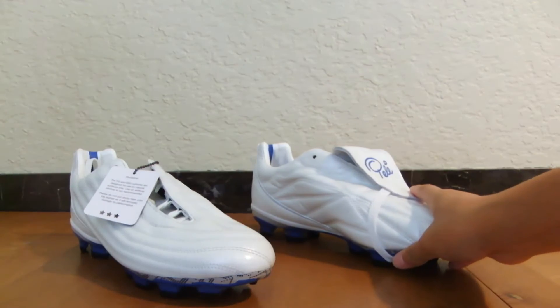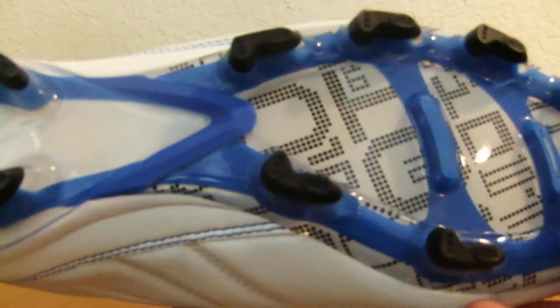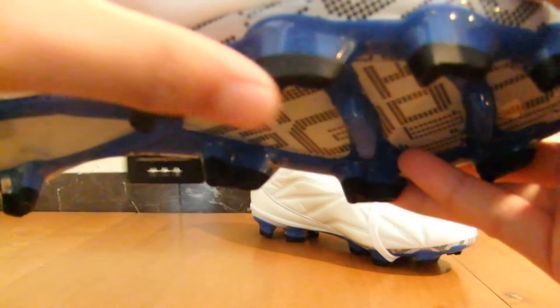So here they are — the 1962 firm ground in this pearlized white. Basically the whole upper is a complete white and it's pretty shiny, and then you get these blue stitching and blue highlights on the outsole. And then you get the little tips that are black on the studs.